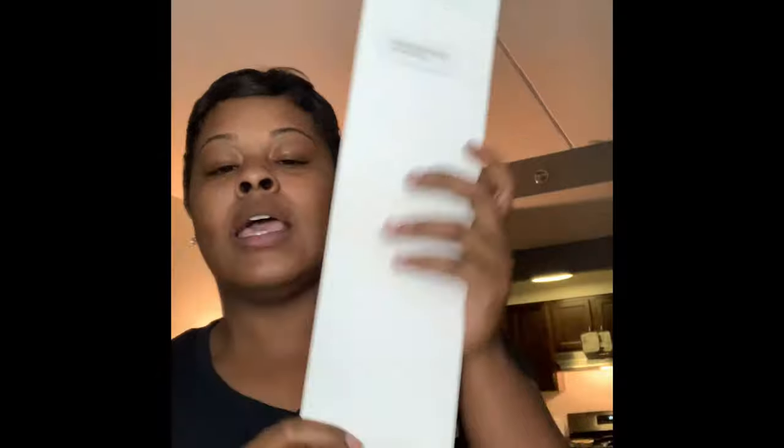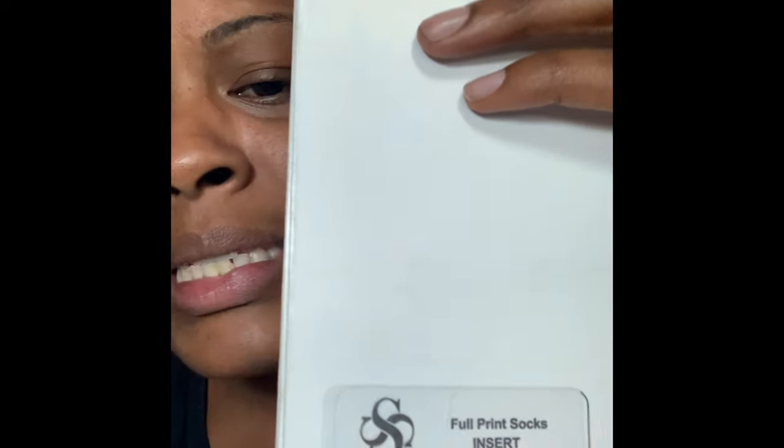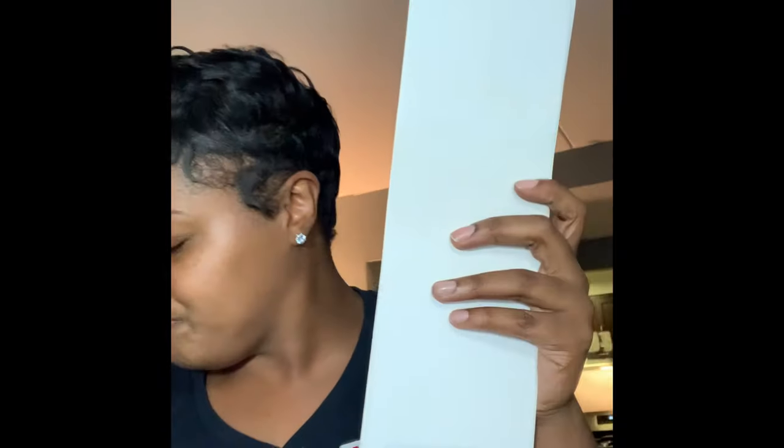You're going to need some kind of sock jigs. This is the sock jig. You know when we sublimate shirts, how we put parchment paper in between the shirt so that the ink isn't bleeding to the other side? Well, this sock jig plays that same role as the parchment paper. We're going to use this to put inside our socks so that we get an even press on both sides. I got these sock jigs from Silky Socks.